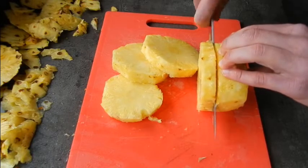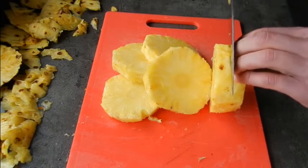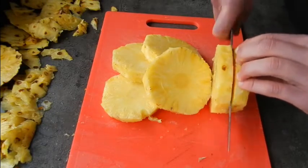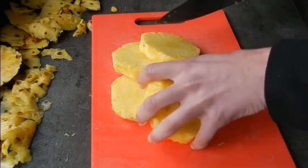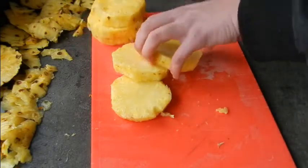So what we're just going to do is cut most probably a few centimetre thick pieces of pineapple — you can cut them thinner, it's up to you. I like a good chunk, and we're just going to cut our pineapple into these rings.